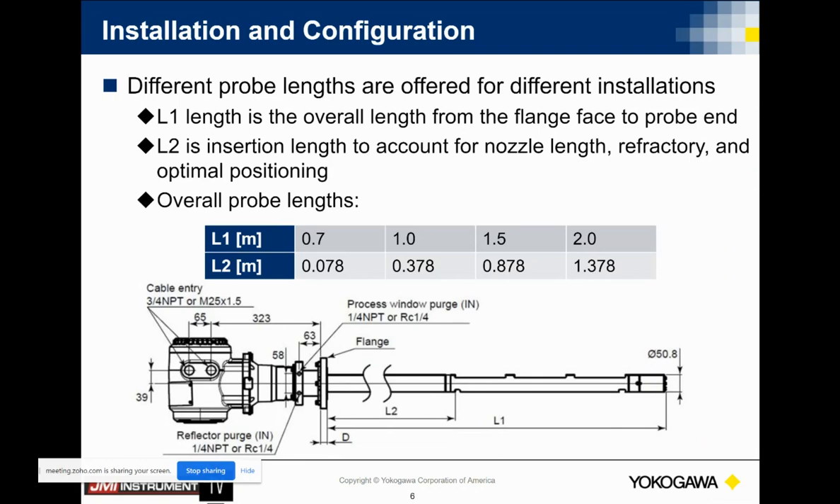Various different probe lengths are available — 0.7 meter, 1 meter, 1.5, or 2.0. It's always the same optical path length no matter what the length of the probe is.